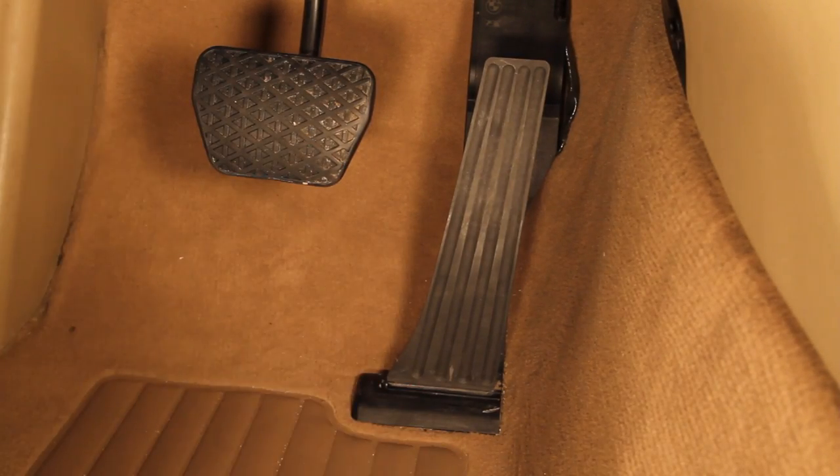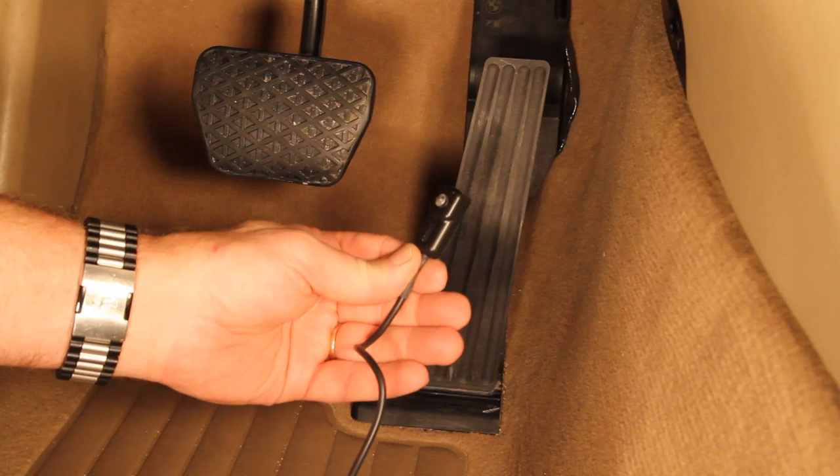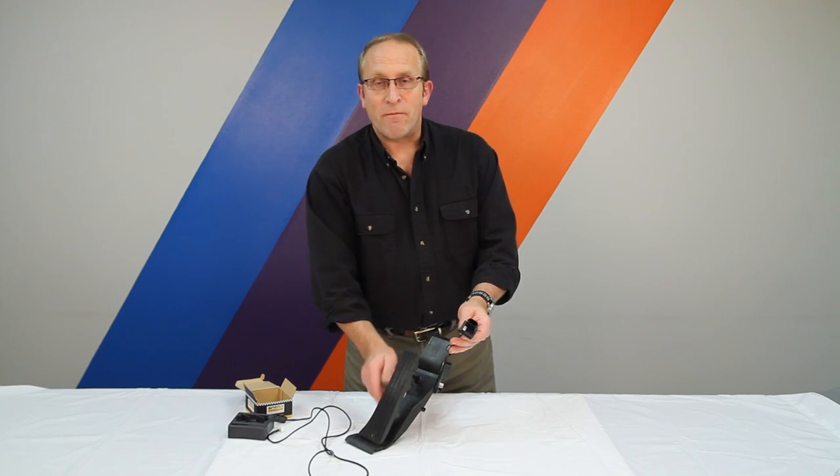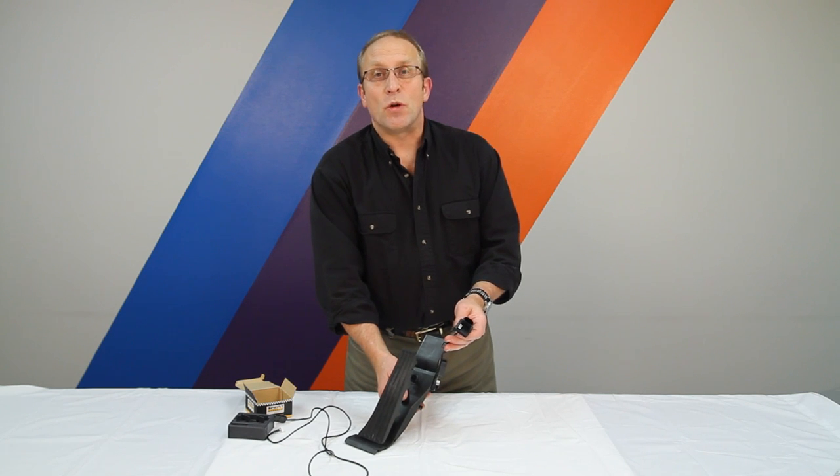That's it. We're done. No other changes. No other modifications. Go drive, have fun. Feel like you've got 50 more horsepower.